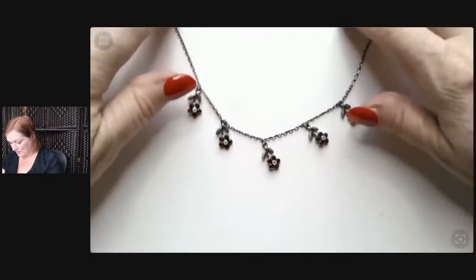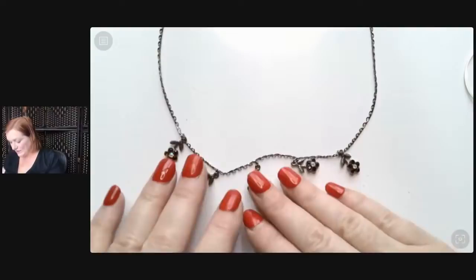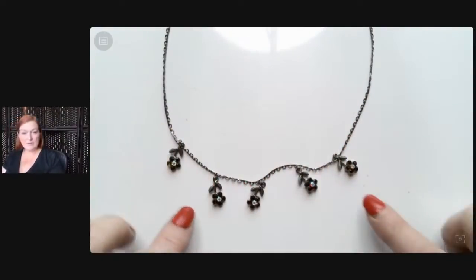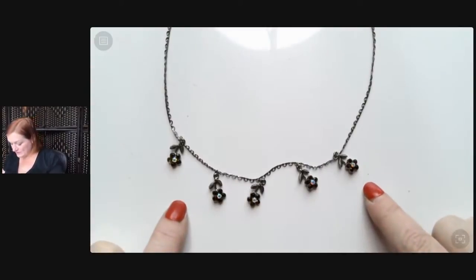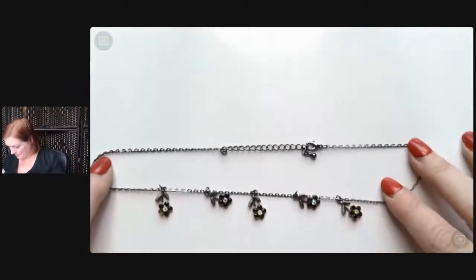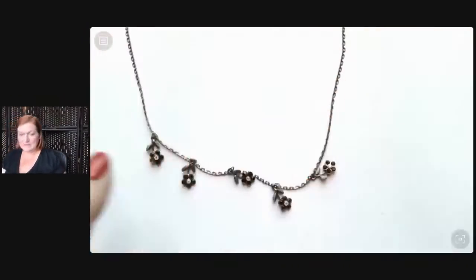Next up we've got another necklace — looks like maybe a Claire's-style necklace, but it's sweet. It's got these little flowers with little Aurora Borealis stones in the center. Maybe gunmetal on this one as far as the chain goes. Yeah, that's a cute one.